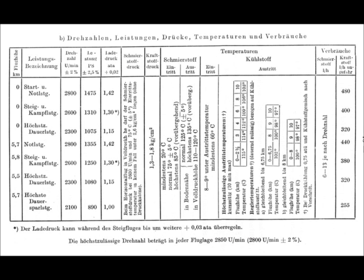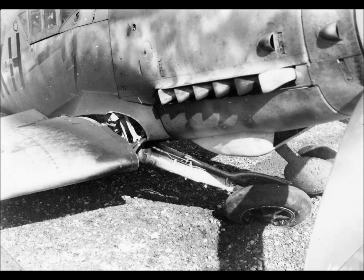The manifold pressure to engine RPM relationship table for a 109G with a DB605A was as follows: most economic setting — 1.05 ATA at 2100 RPM; maximum continuous power — 1.15 ATA at 2300 RPM; climbing and fighting power — 1.30 ATA at 2600 RPM; takeoff and emergency power — 1.42 ATA at 2800 RPM. The pilot would know which clock positions on the prop pitch clock would give the required engine RPM once airspeed stabilised at his desired manifold power setting.